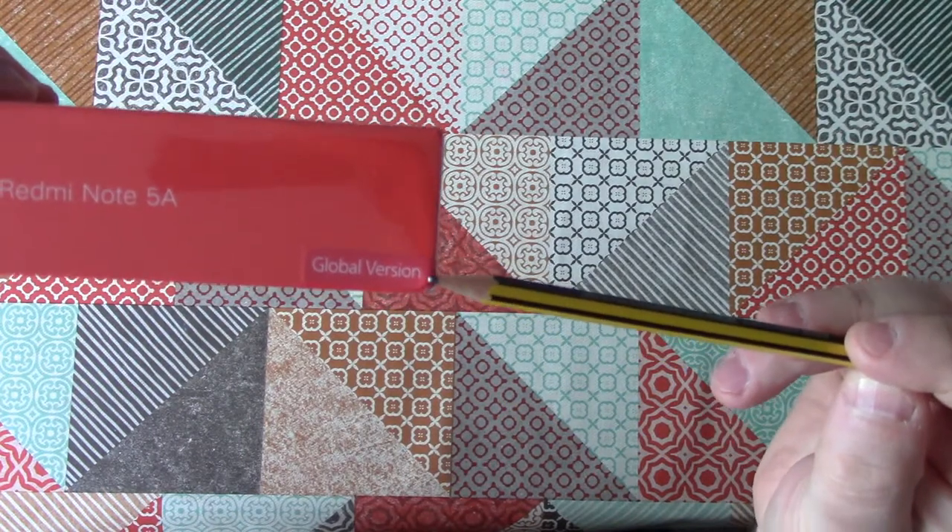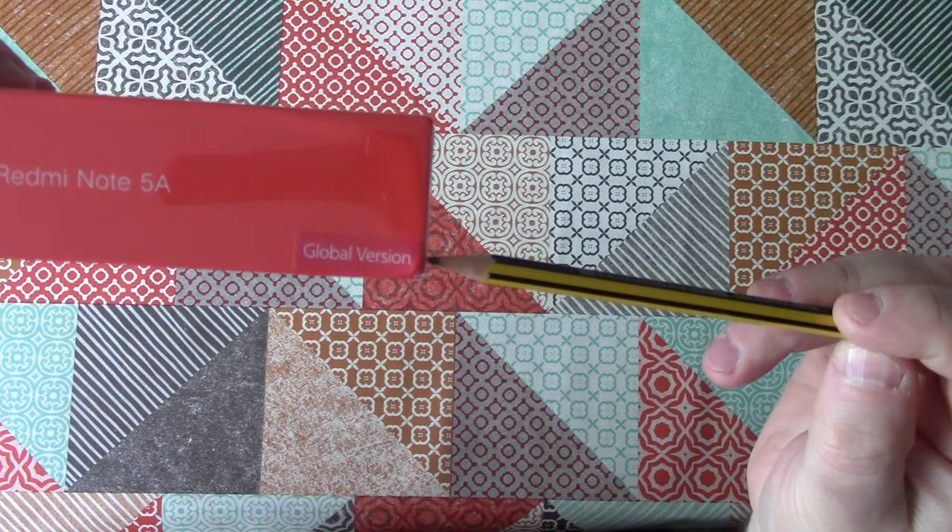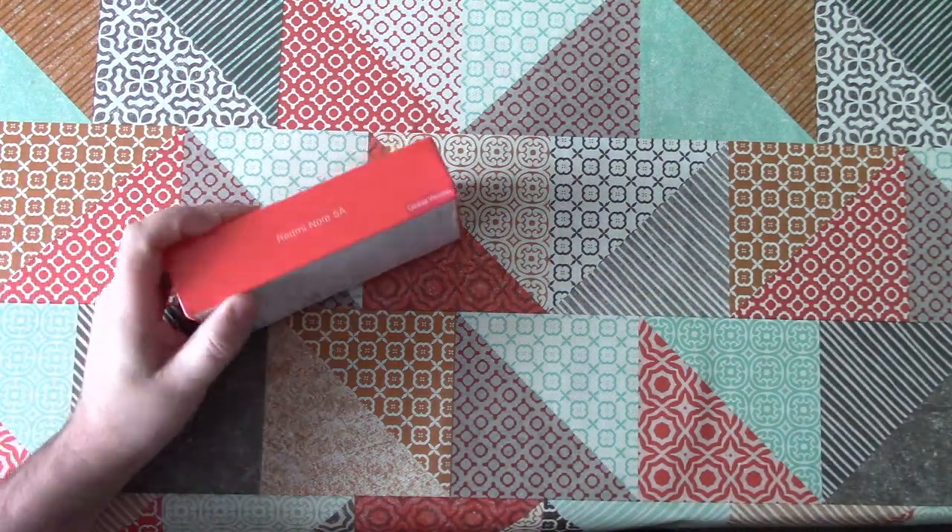At this point I should clarify, Xiaomi has chosen to have quite a confusing range of different but similarly named phones on the market. This is the Redmi Note 5A global version. Anyway, let's open up the box and take a look.